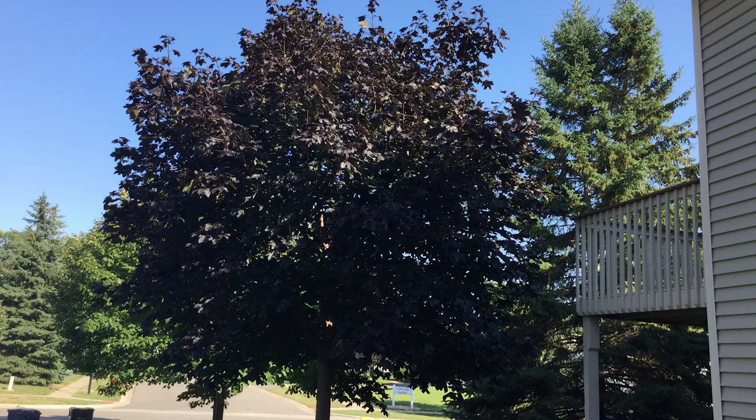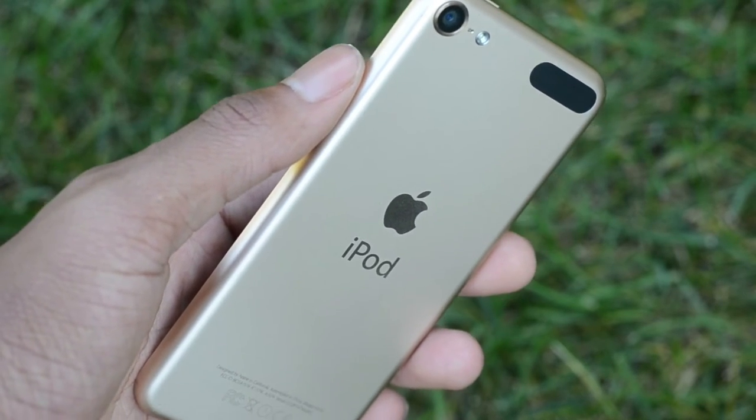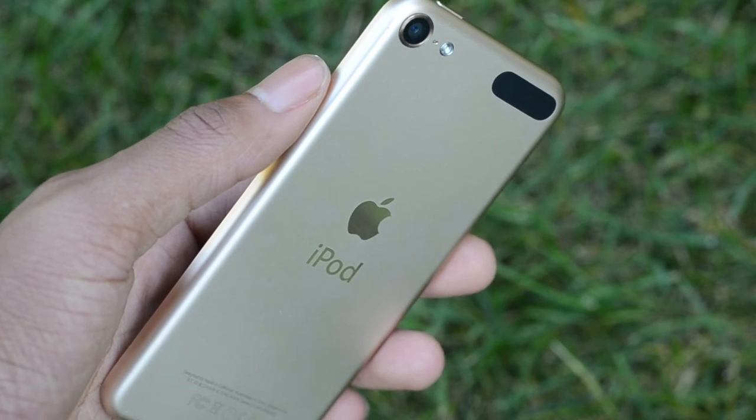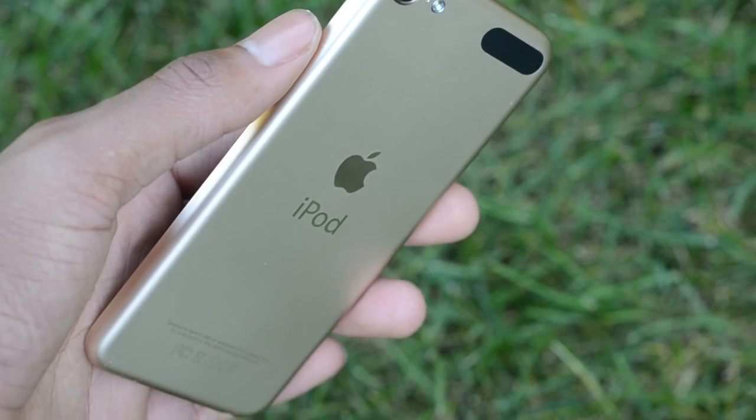As you can tell, Apple kept the same design as the 5th generation except for removing that loop on the bottom corner. In my opinion, that was a pretty good call by Apple because it was kind of useless. They also added a new color option, which is gold.